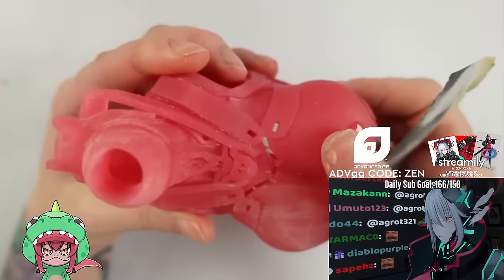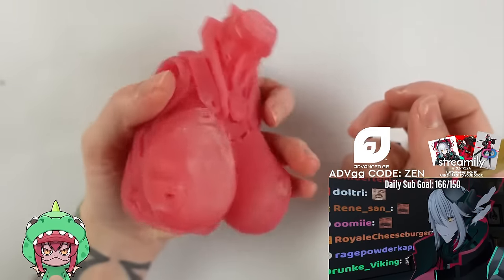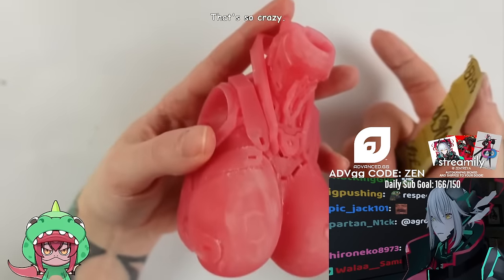Thank you again Squarespace for sponsoring this video and now let's get back into the cyborg action. I had to fill up some little air bubbles and now I need to sand this whole piece before we can get to painting. That's gonna take forever.